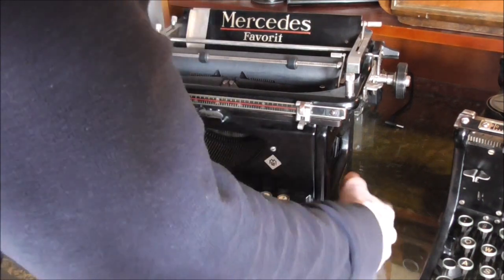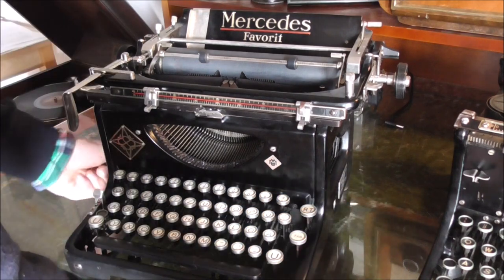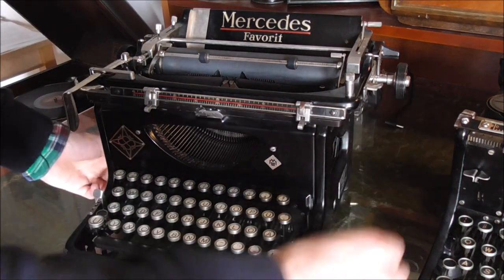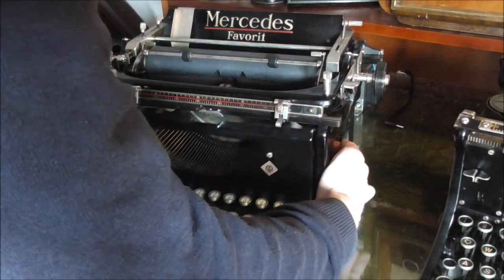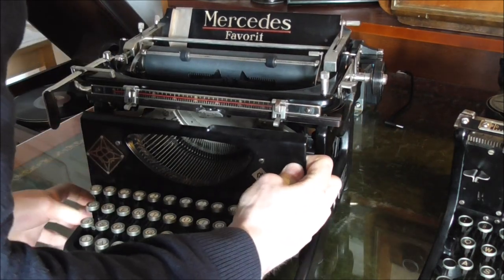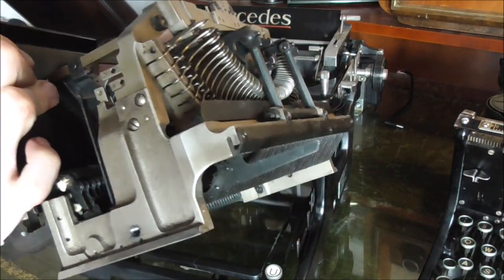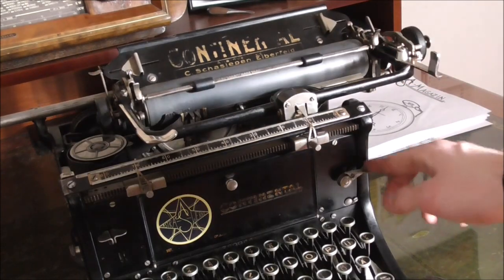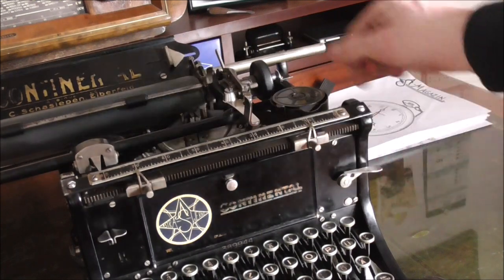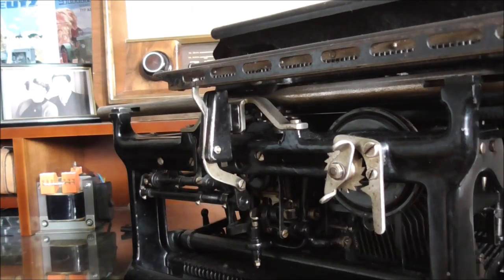The big bonus the Mercedes comes with is the very easy detachment of the entire keyboard and type mechanism, simply by pulling off two keys and screwing out two screws, placing the platen roughly centered, and you can take the entire middle section out to clean it, repair it, whatever you like. The brake on this machine is very nice — you can see the carriage doesn't go out of control. It has a centrifugal brake in the back and that works very well.